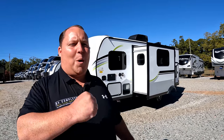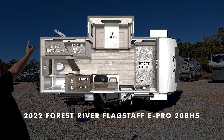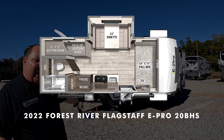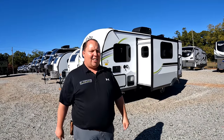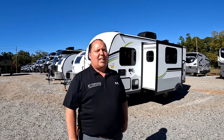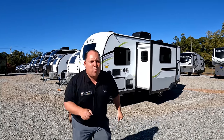Hey everyone, I'm Matt. Welcome back to another video. Today I am super excited — we are taking a look at an awesome, well-constructed small bunk bed travel trailer. This is a 2022 Forest River Flagstaff E-Pro model 20BHS. We're going to look at the outside features first, then the inside features, then give you three things we love and three things we dislike. Starting in three, two, one.